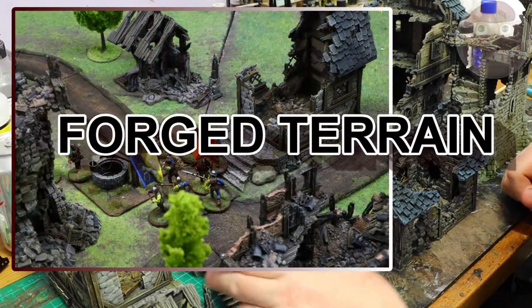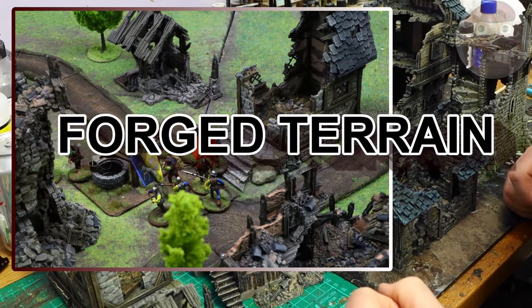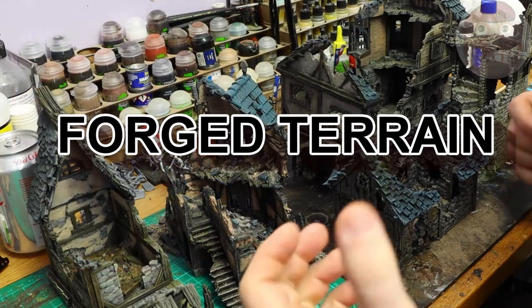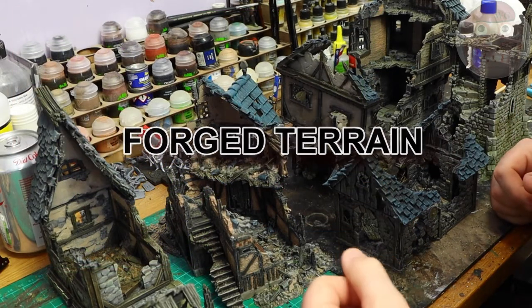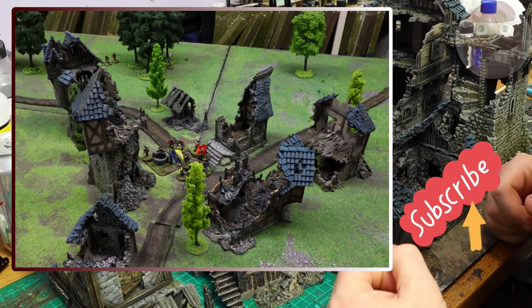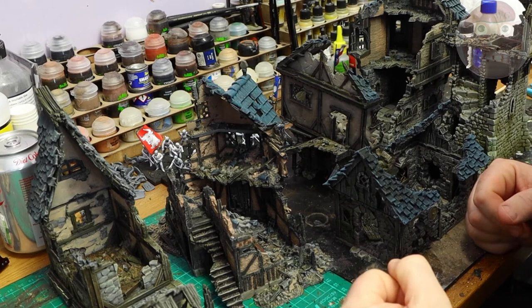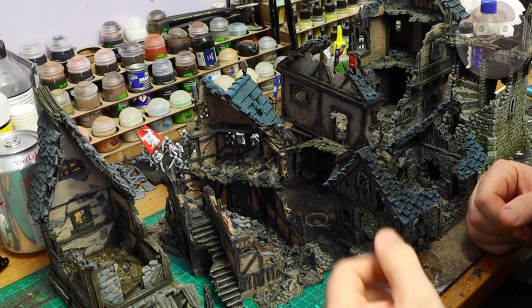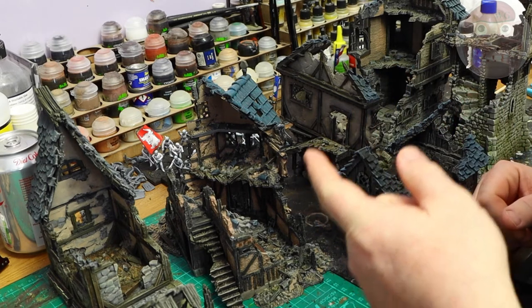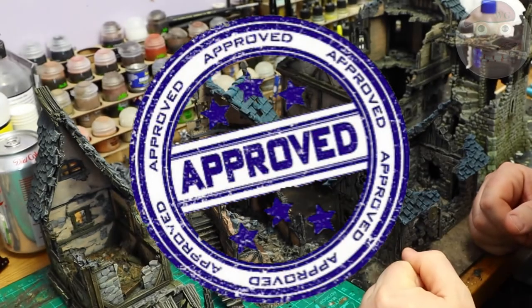Quality wise and price wise, I think it's a really good company — that's Forged Terrain. Give them a look; we've got to support these companies. Leave some comments below and let me know what you think. If you like the video, subscribe — I will do more reviews. Anything I buy myself I feel I can review honestly, good or bad. As far as Forged Terrain goes, it's a thumbs up from me. Thanks for watching, see you next time.